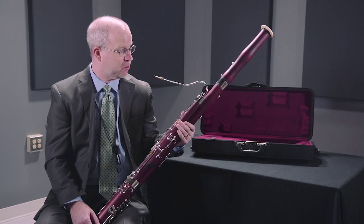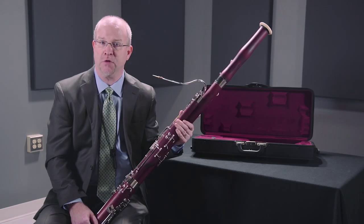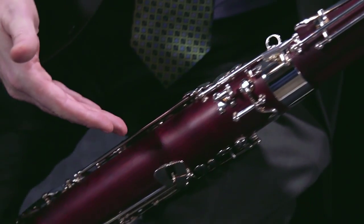The most important thing about this instrument starts with the material it's made from — this is 10-year alpine maple. The material on a bassoon is extremely important, and we choose this alpine maple for its resonance, sound quality, tonal quality, and the focus of its sound. You get a really nice response throughout all the different registers: the low register, the middle register, and the high register.